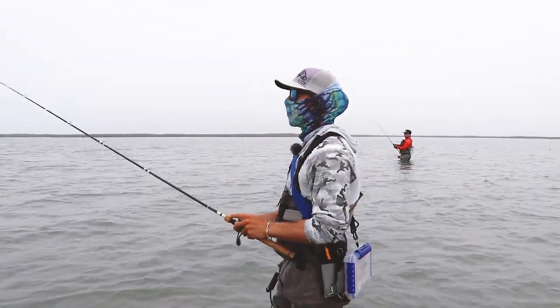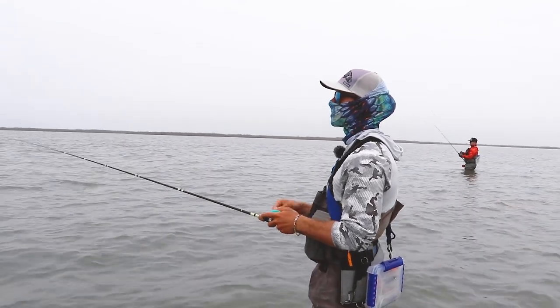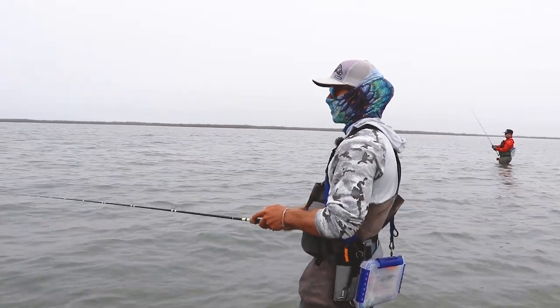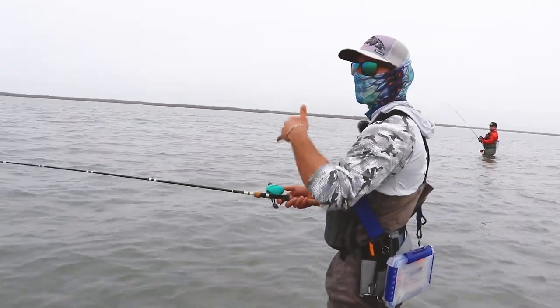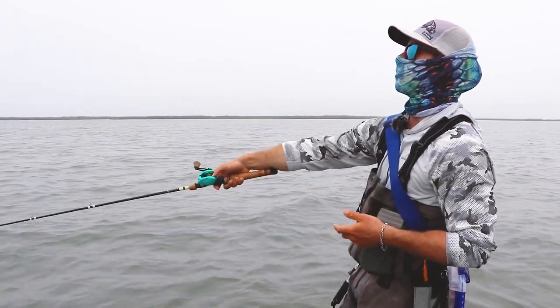I throw the fat boy a lot more in the wintertime. I start going away from the fat boy as soon as spring gets here because it's a bigger bait. You want to throw a smaller bait in the spring because there's a prevalent amount of baitfish, so the fish aren't necessarily eating one as big.